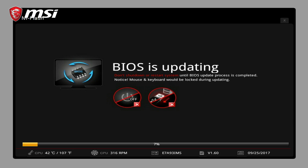Pro tip: before doing anything, make sure you're running the latest BIOS. MSI regularly releases updates to fix bugs and improve performance.